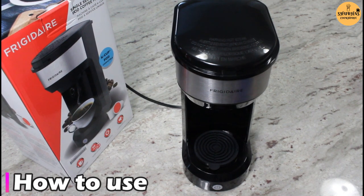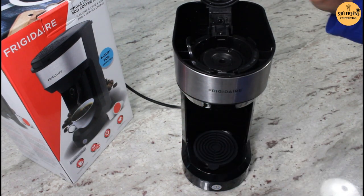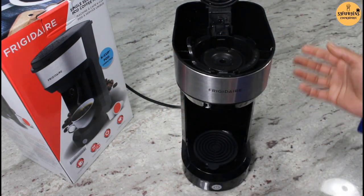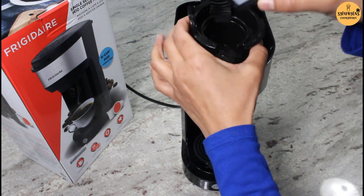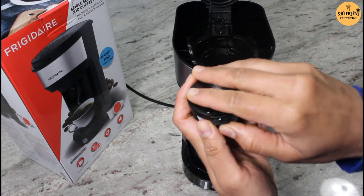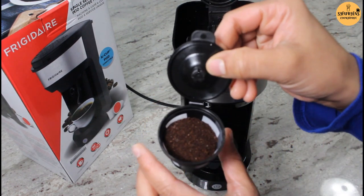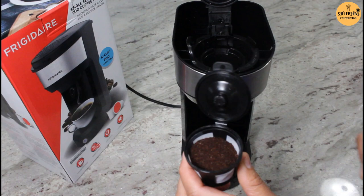So let's brew a fresh cup of coffee. I just washed the inside part with clean water and a little bit of soap, and wiped the outer part with a damp cloth to remove the extra dust. I am using ground coffee today, so I will use the brewing basket. I'll open it and pour one tablespoon of ground coffee in. They recommend starting with one tablespoon and then adjusting the amount according to your taste.